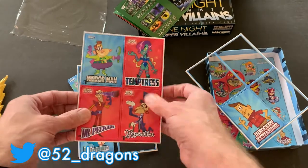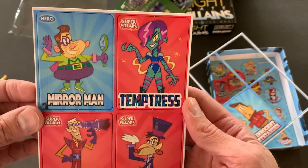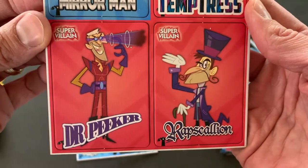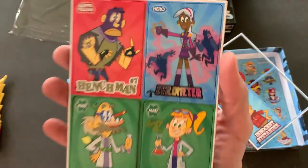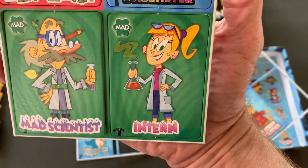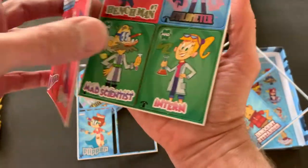So we've got the Innocent Bystander, the Mirror Man, the Temptress — she reminds me of Poison Ivy kind of — Rapscallion, maybe Joker, Dr. Peeker, I don't know who he's supposed to be like, the Henchman, the Evil Meter, the Intern and the Mad Scientist. So what separates good from bad?